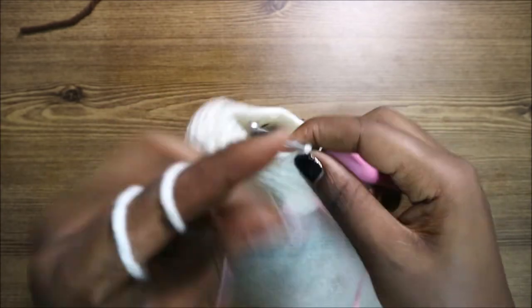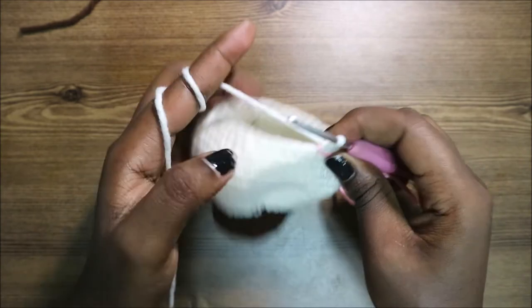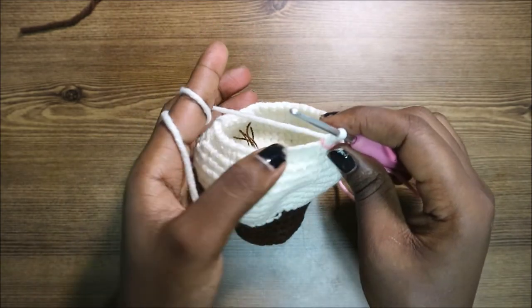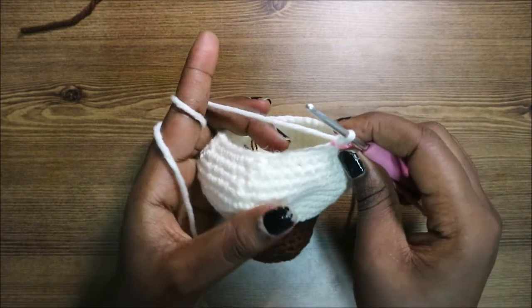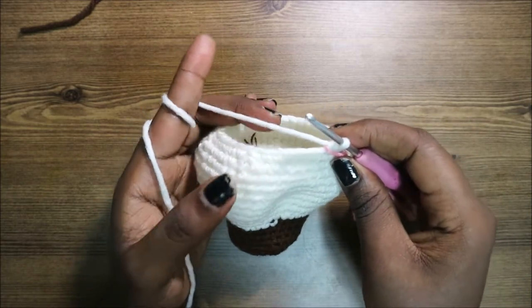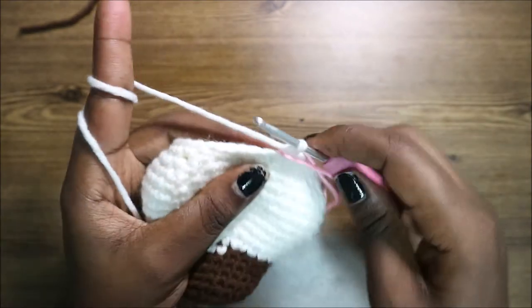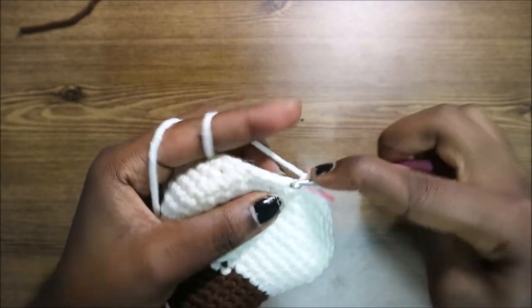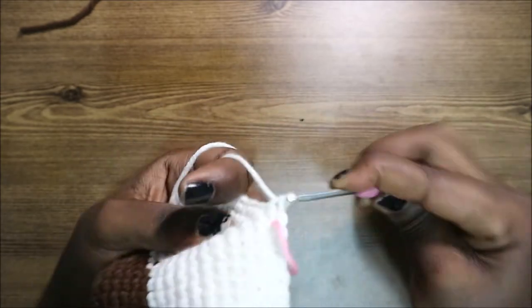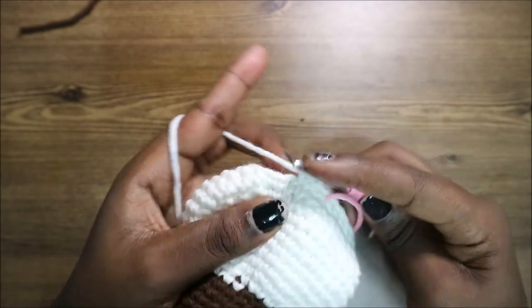In our row 21, we're going to do single crochet all the way across in every stitch for a total of 36 stitches. Do single crochet all the way until the end.